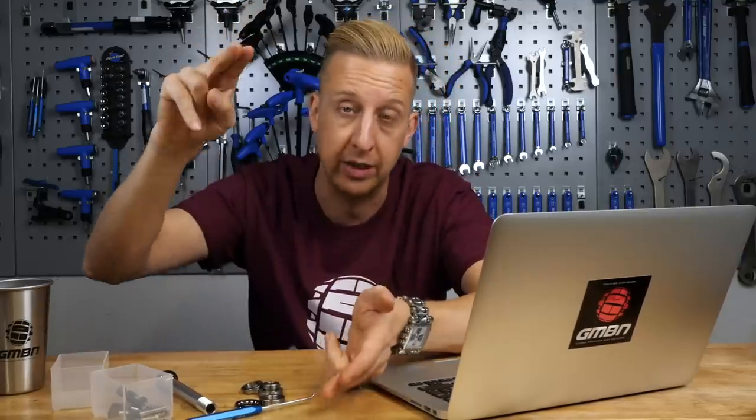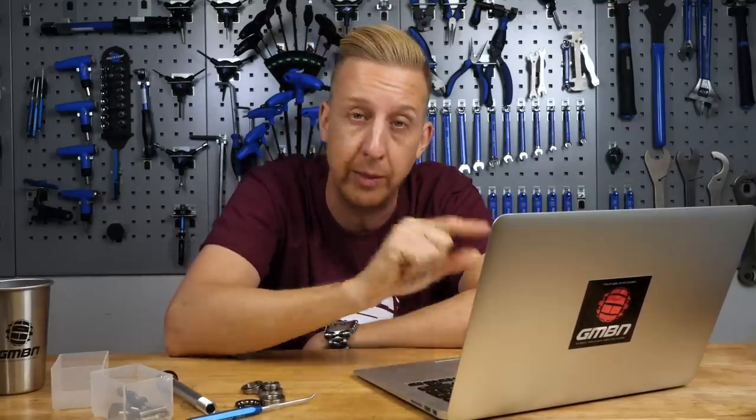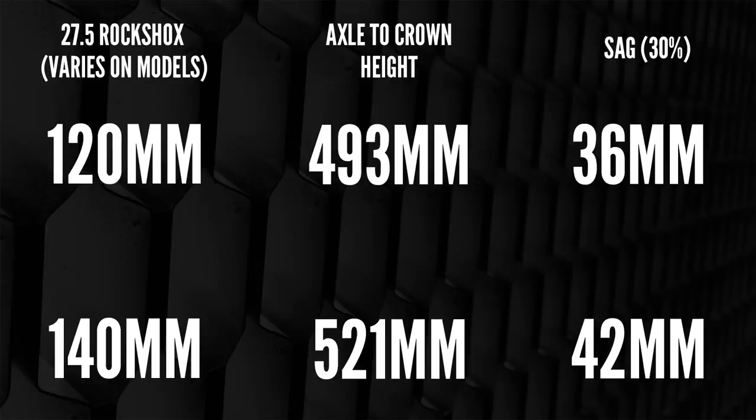Looking at axle-to-crown measurements: a 120mm 27.5 RockShox fork has an axle-to-crown of 493mm, while a 140mm version is 521mm — so it's 30mm higher. That's quite a lot higher than that 120mm fork, which is already quite a lot higher than the 100mm you currently have. So I would actually check if you can shorten the travel on that Pike first. If you can run it at 120mm, happy days. Going from 100mm to 140mm will really change the feeling of your bike, and I'm not sure it will be for the better.